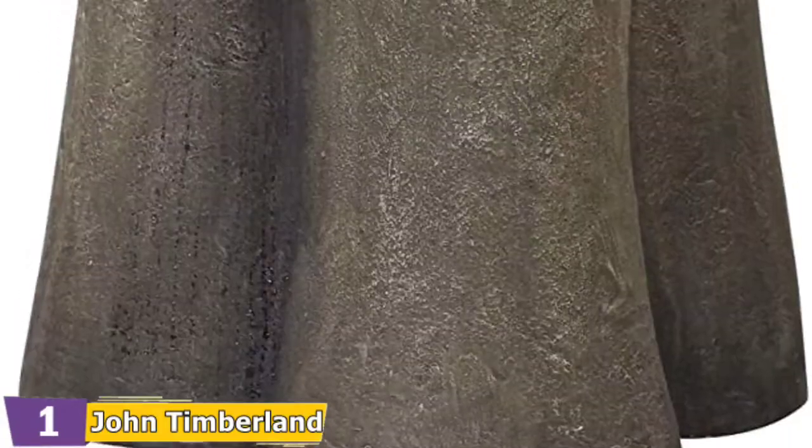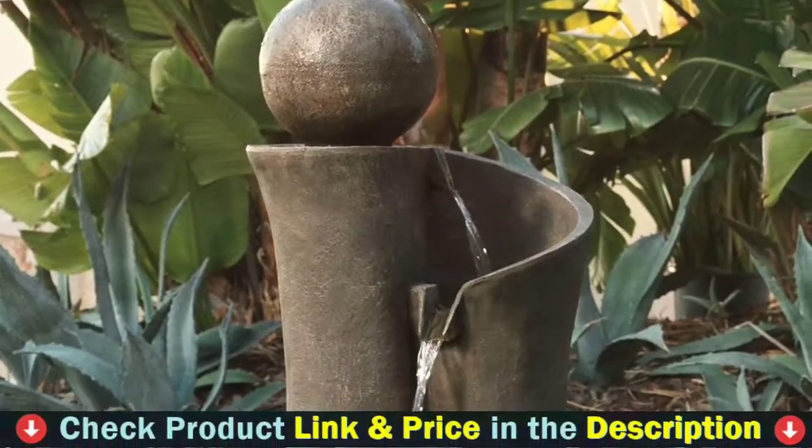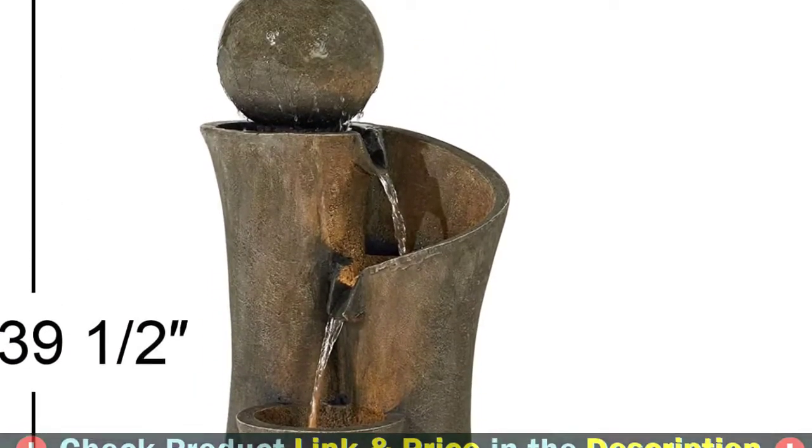Faux stone finish. Lightweight resin construction. Easy to move and position. Can be used inside or outdoors. Plug-in fountain design. Comes with water pump, LED lights, and a 6-foot-long cord.